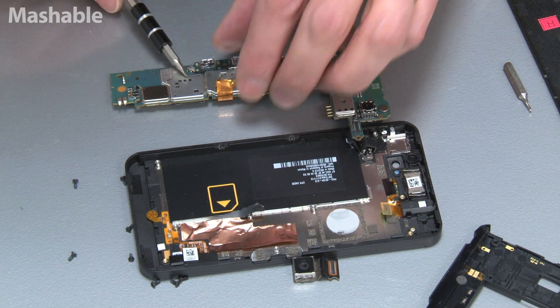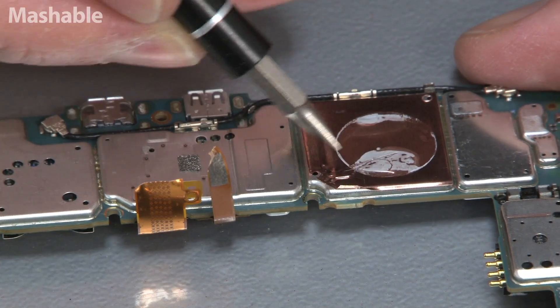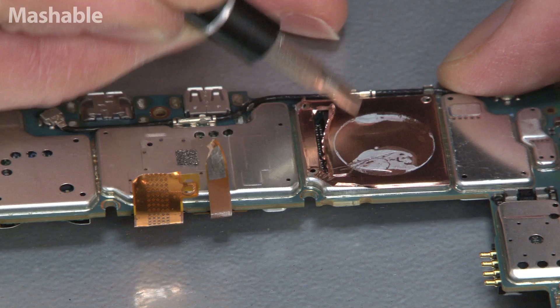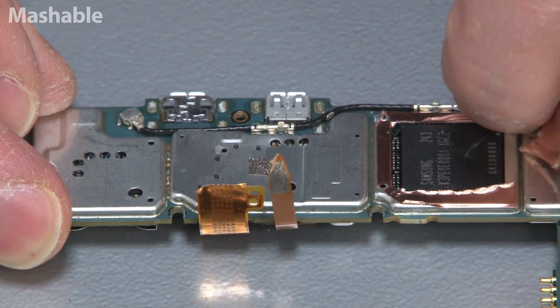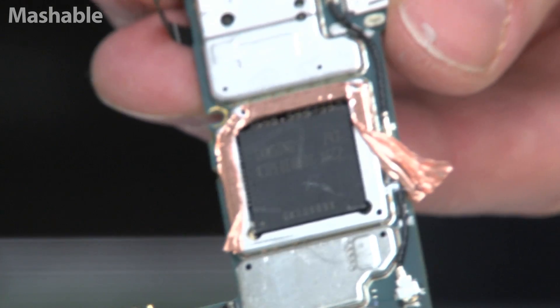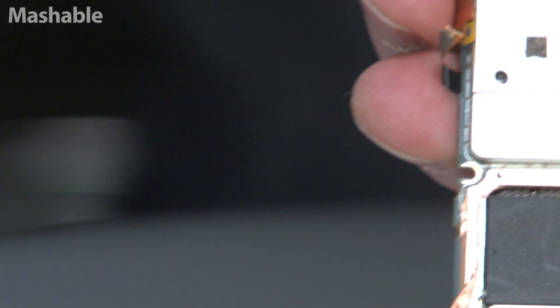A lot of these components are really covered up, so it's hard to see what's what. We can try and peel away some of these things. This is probably the main processor. Guess who makes this processor? That's Samsung — that must be the dual-core 1.5 GHz processor from Samsung.